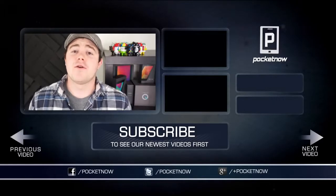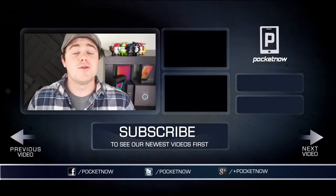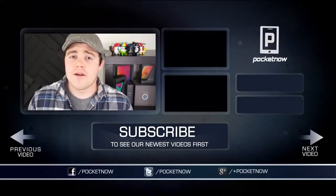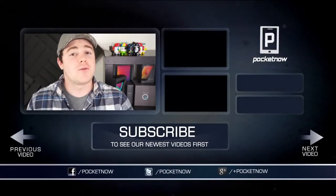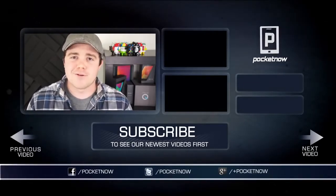That's all we've got for now. If you liked the video, be sure to give it a thumbs up and subscribe to the channel, and stay tuned for more Galaxy Note 8.0 coverage. You can also find us on all of your favorite social networks — Google+, Twitter, and Facebook at Pocketnow. I'm Taylor Martin, and I will see you next time.